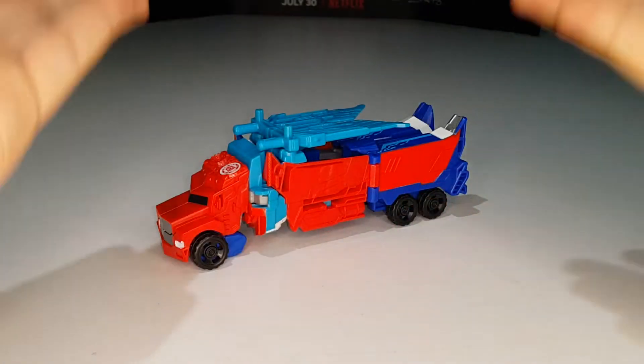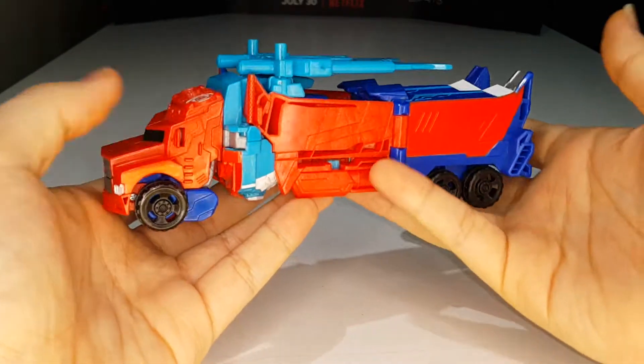Hello everybody, welcome back to the YouTube channel of JJ Prime Reviews. Today I will be taking a look at the Transformers Robots in Disguise 2015 Warrior Class Power Surge Optimus Prime — this is the retail version. Let's get down to the review table and see what the big deal is for this figure.